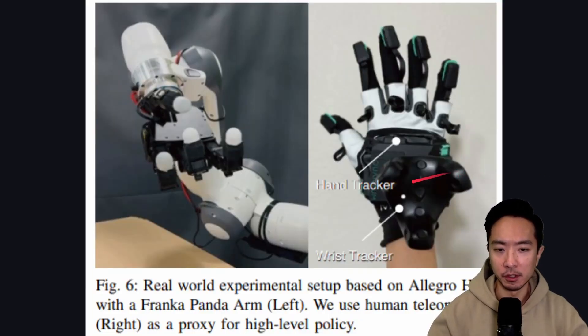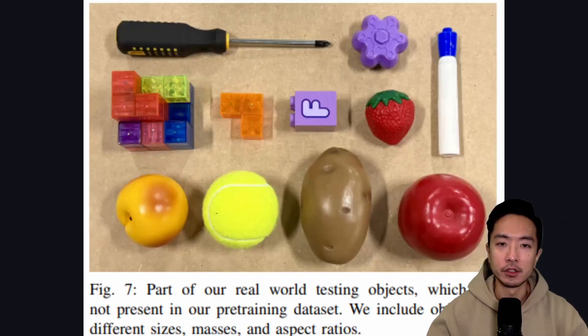Here's the setup they use. On the left is a Franka Panda arm with force-torque sensors and seven degrees of freedom, with the Allegro hand that Meta has been using attached to it. On the right is their tele-operating glove, which has a hand tracker and wrist tracker to give the model the exact position of the user's hands. The objects shown are used in their real-world testing in a zero-shot implementation — no fine-tuning with real-world data.